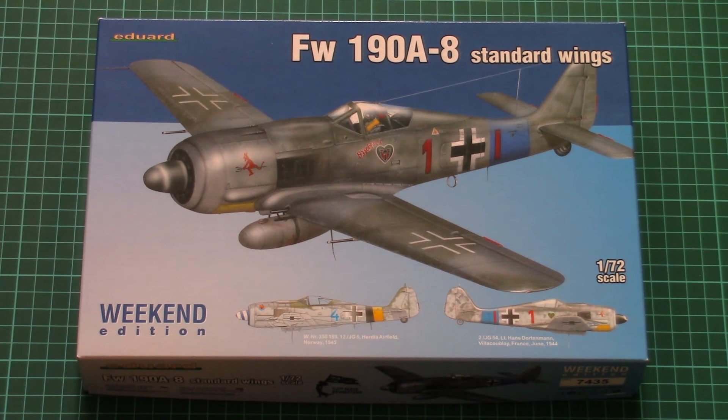Hello everyone! Today we have a new video review with a fresh weekend edition kit. As you can see, this time it copies FockeWulf 190A8 with standard wings. This kit is molded in 1/72nd scale and as you can see here it features two marking options.